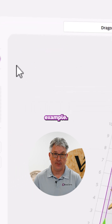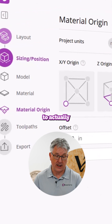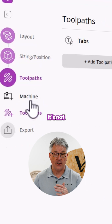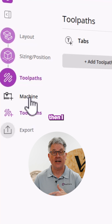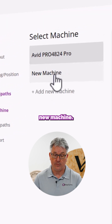We're not going to do that in this example. We're going to do it as we need it. So our next step in this process is going to be to actually create our tool paths. You'll see we have a machine option here. It's not selected by default for me because I already have one machine set up. If I didn't, I would be going straight to here to add a new machine. So as soon as I'm in this step, I can click add a new machine.